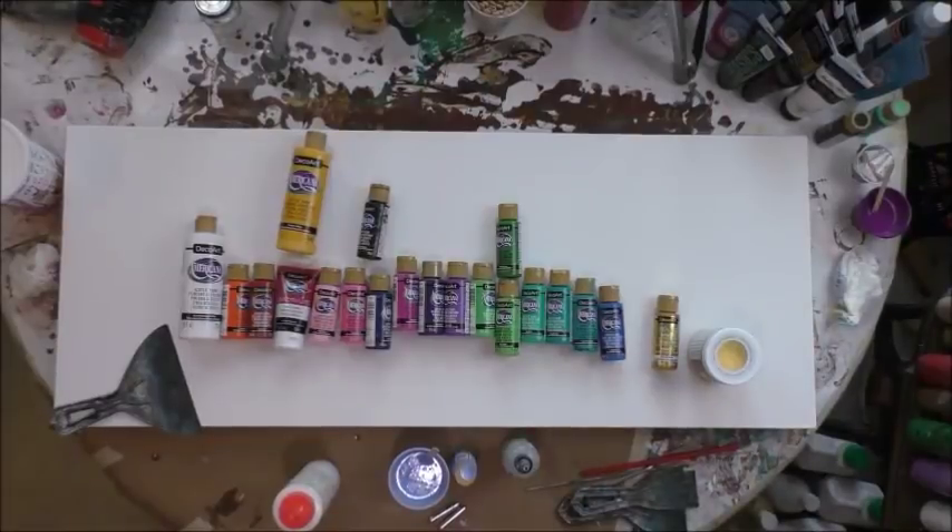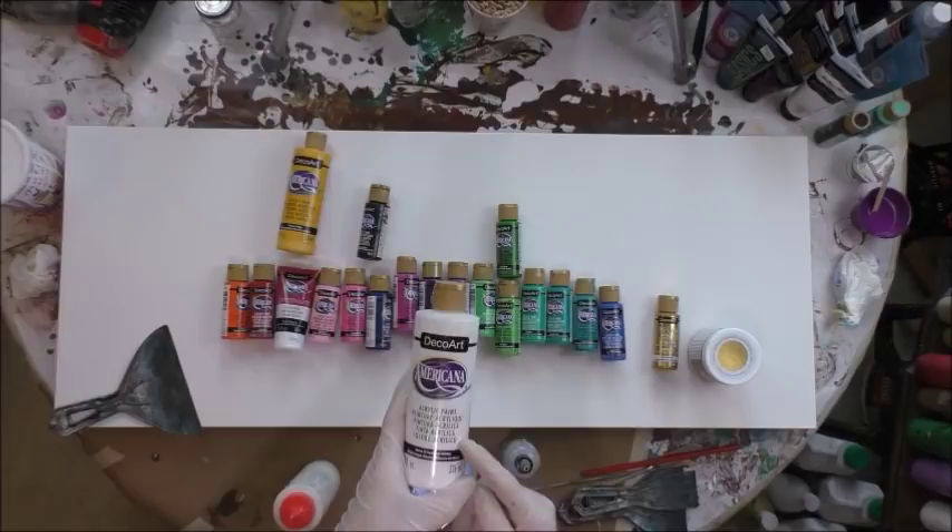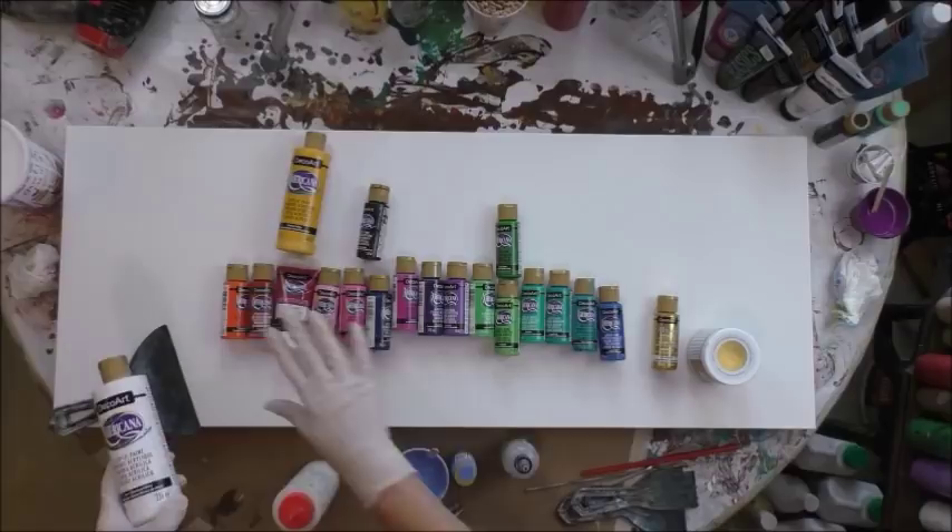Hey there. I'm going to do a 16 by 40 inch canvas today. I've got all DecoArt products. I'm going to use titanium white mixed one-to-one with Oatrol Easy Flow, and that will be on my whole canvas, and then I'm going to use squeeze bottles for the rest of it.